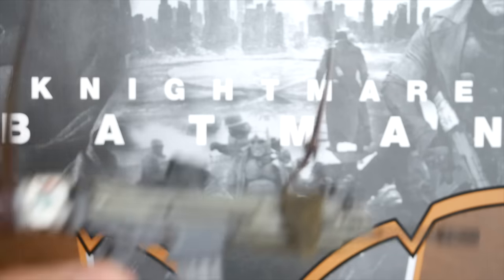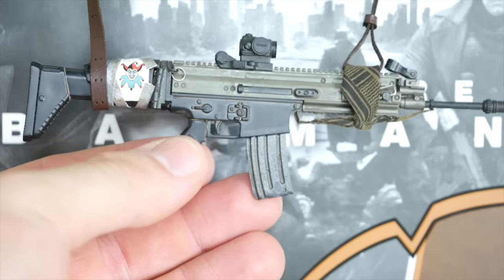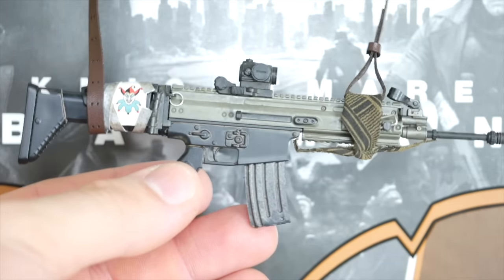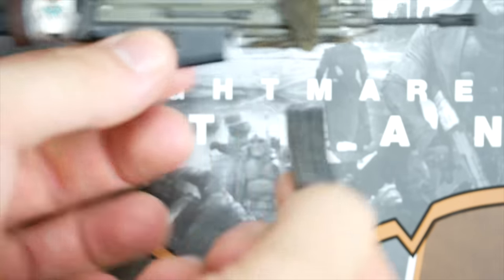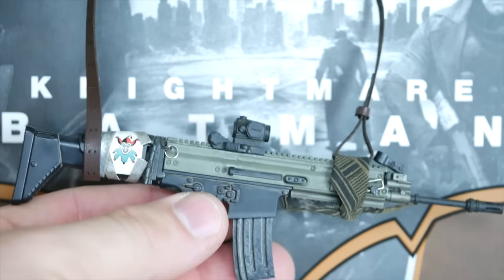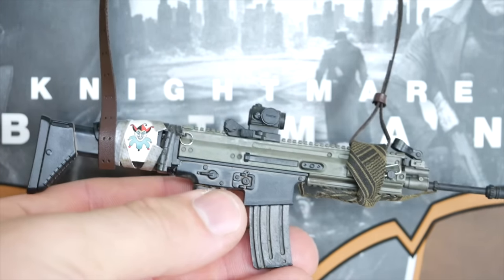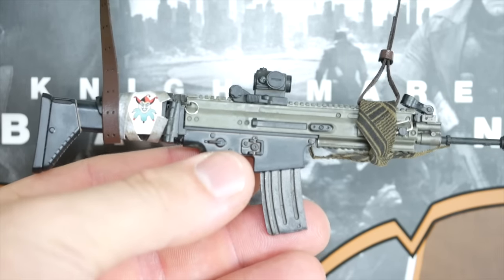Let's start off with probably my favorite — and it is the freaking machine gun with the Joker card on it, with an active clip like Hot Toys is known for. You got that little bullet in there, as well as the articulated scope in the front, and a very nice leather-feeling strap. This thing is really cool. Glad that they included the little Joker card on it from the movie.